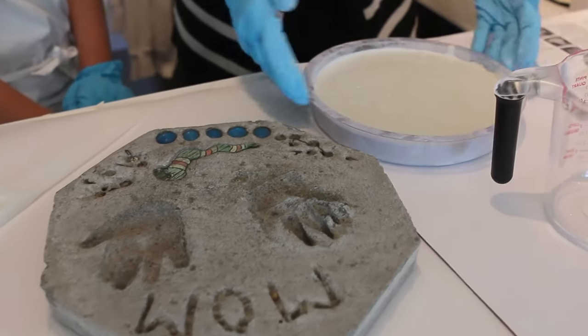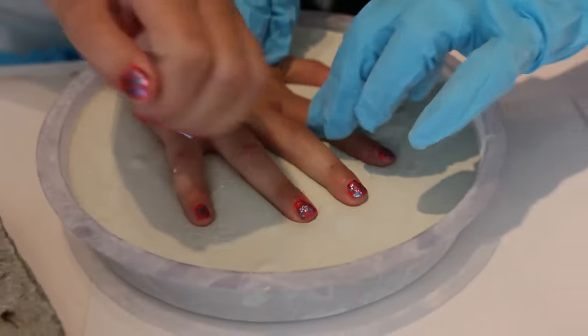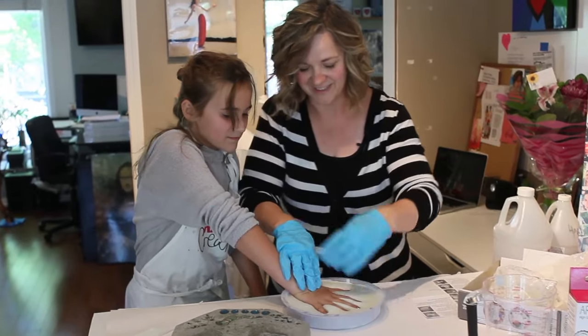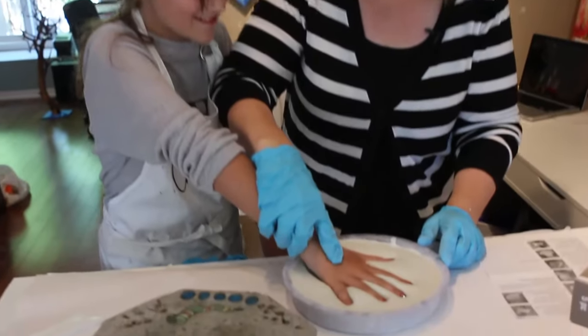Are you ready to put your hand in there? It's going to be cold. So I get to squish it in. Your hand has to stay in there until it's totally dry in 24 hours. What? No! Okay, can you pull it out? Yeah.